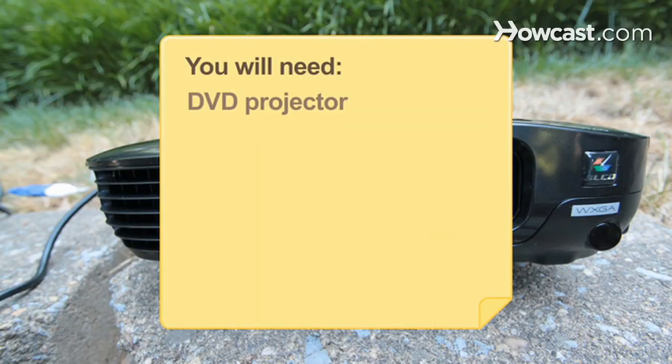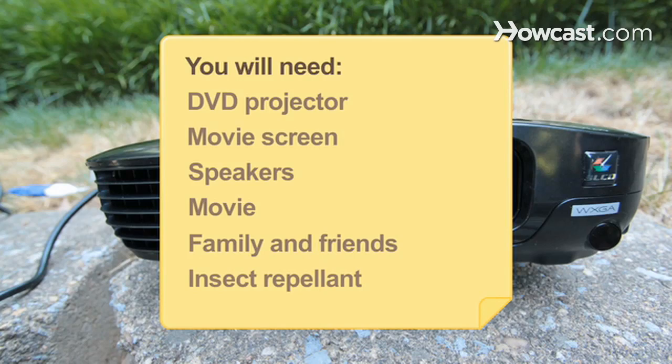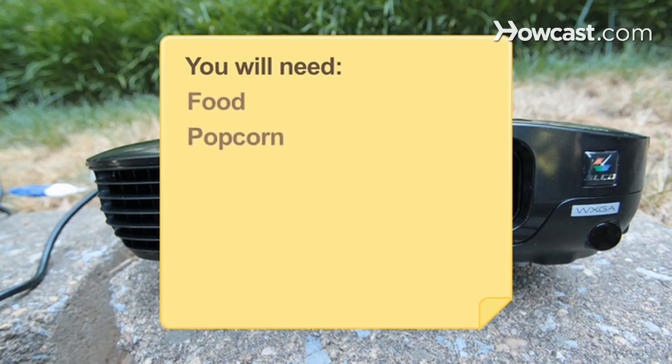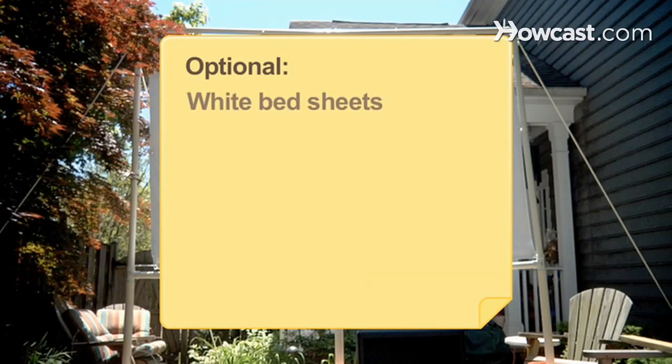You will need a DVD projector, movie screen, speakers, movie and friends, insect repellent, food, popcorn, candy, refreshments, bonfire, blankets and chairs, white bedsheets, PVC poles, and grommets.